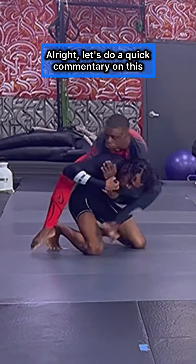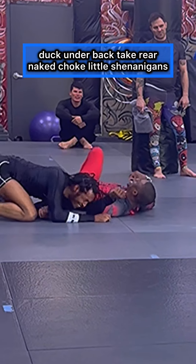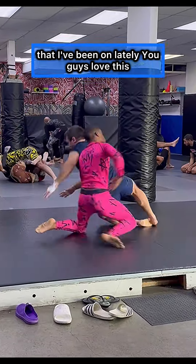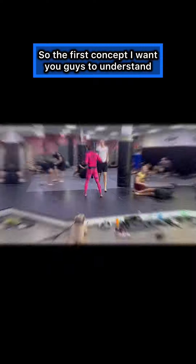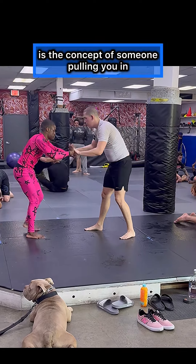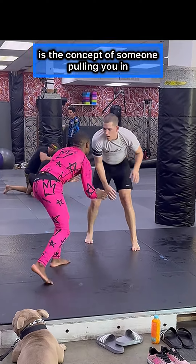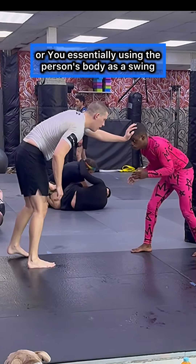Let's do a quick commentary on this duck under back take rear naked choke little shenanigans that I've been on lately. You guys love this, so I'm gonna break it down. The first concept I want you guys to understand is the concept of someone pulling you in — or are you essentially using the person's body as a swing?